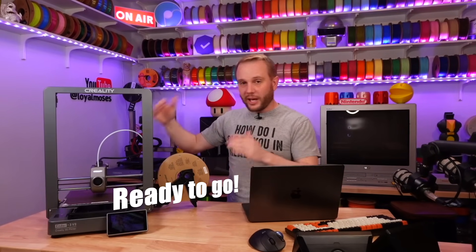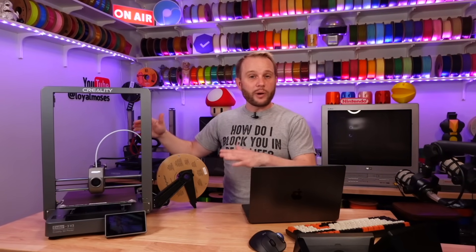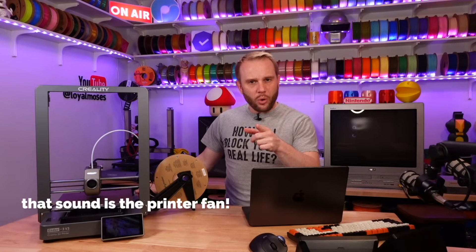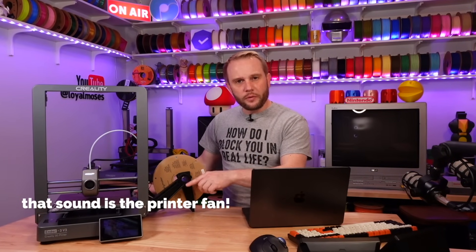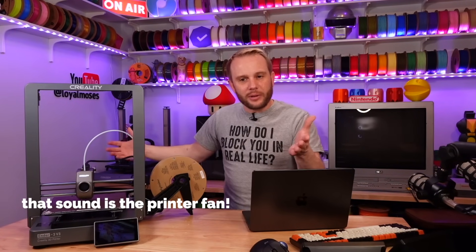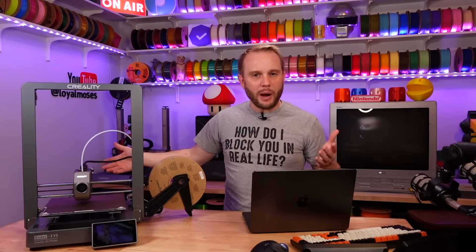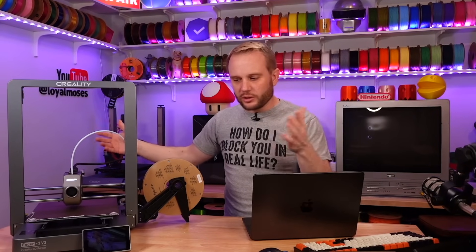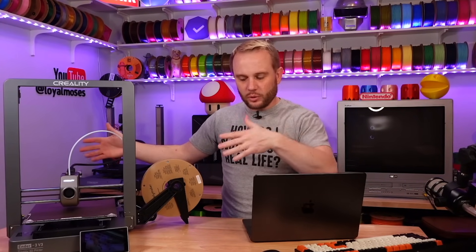We've gone through the assembly, we've gone through the calibration, we've loaded some filament and we're ready to print. It did have a firmware update, so we went ahead and did that. I had a problem when we first tried to load filament after the firmware update — got some sort of an exception error and the interface locked up. But I just power cycled it and it was able to load filament just fine. That could have just been a hang up with that update, but software is not too difficult to fix.